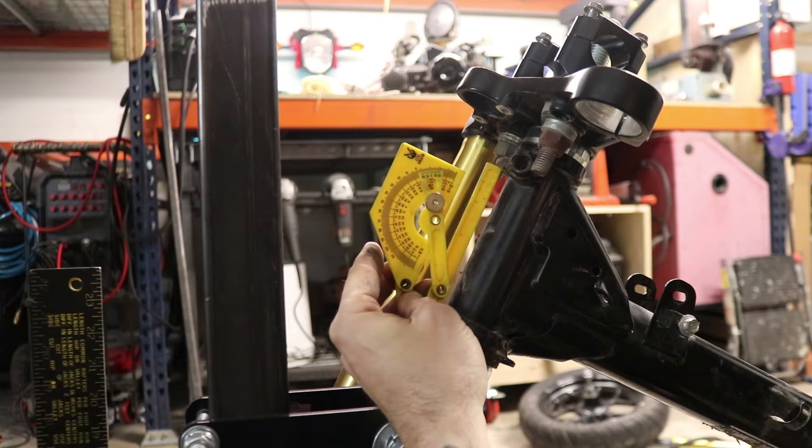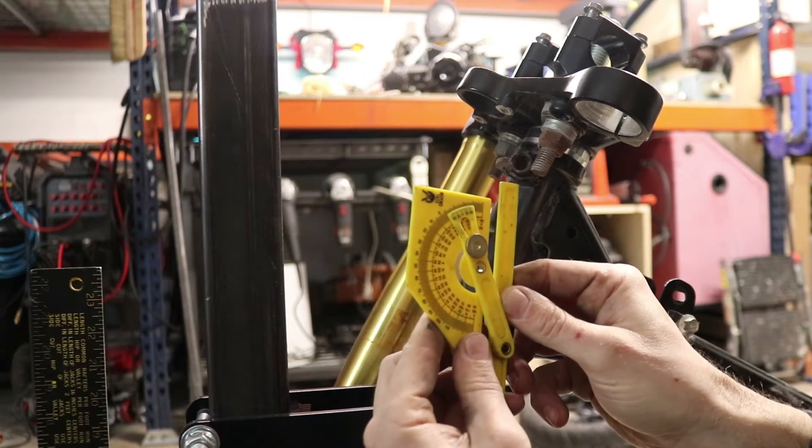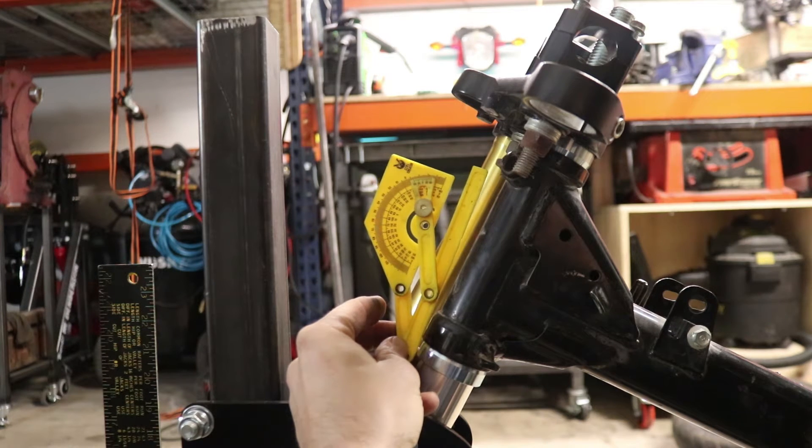Supposedly 27 degrees is a very common sweet spot in terms of bike manufacturing. So let's switch it to 27 — right there is where we were at 30, and 27 would put me something more like this.